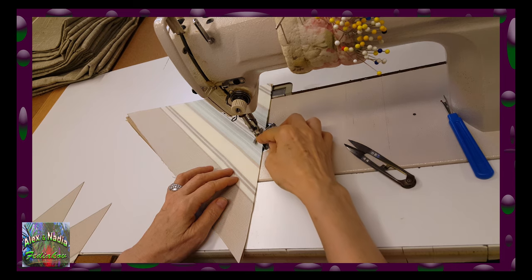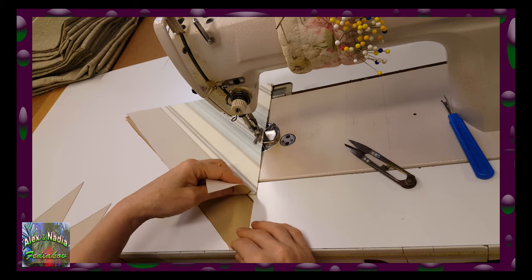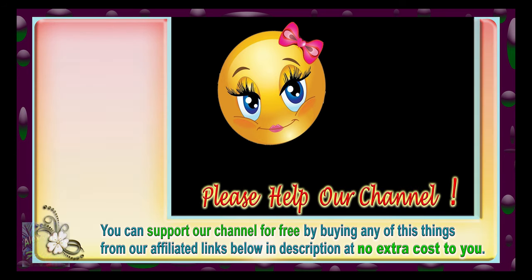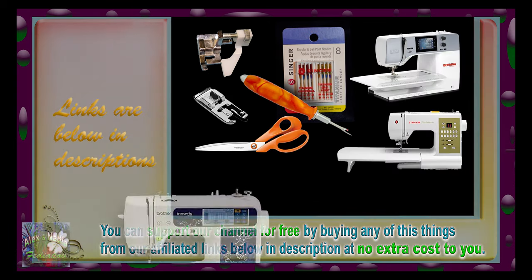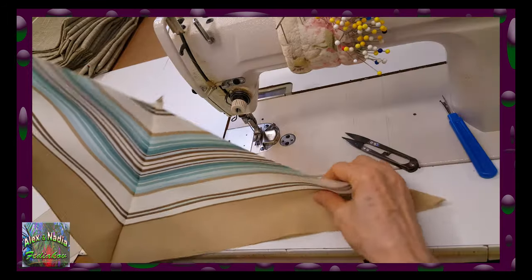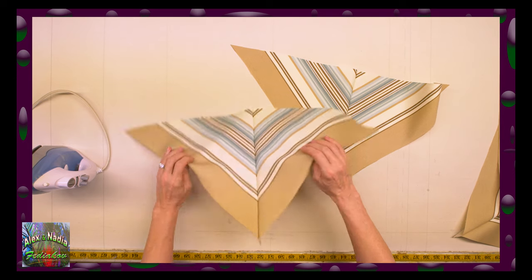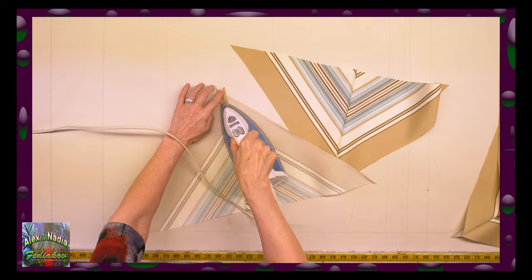If your sewing machine is made of plastic and the magnet guide will not stick to it, you can use a foot with adjustable guide. The distance from the edge of triangles to the seams can be a little bit smaller or wider, but it must be equal all around — at the same distance from the edge everywhere. Very carefully aligning the lines of both triangles, sew them together uniformly. If you need to get a magnetic guide or foot with adjustable guide, you can buy them from our link below in the description. All the lines are precisely matched and we are going to have a beautiful picture of a square.